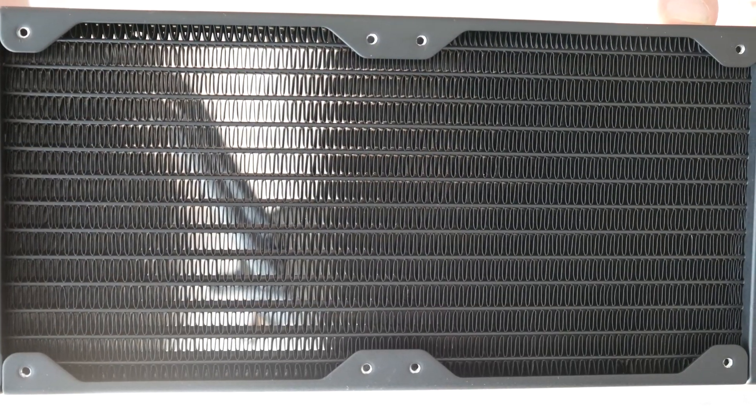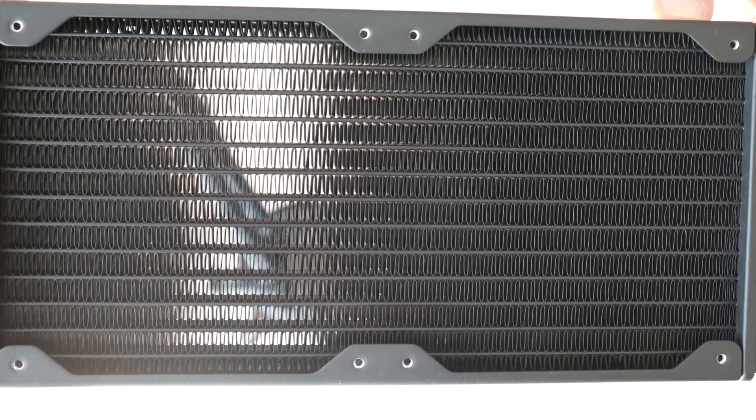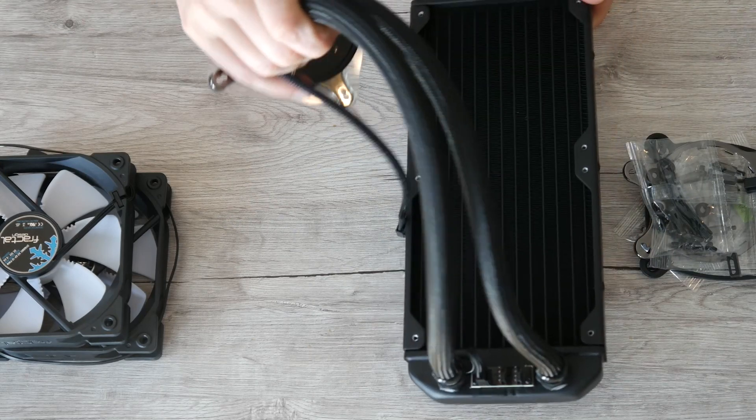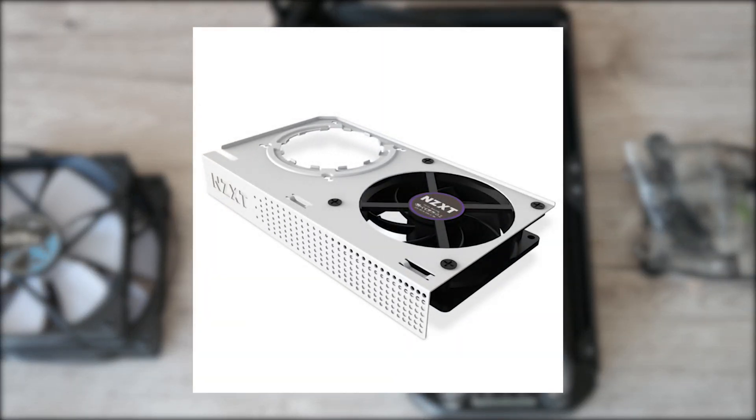The 240 millimeter radiator is more than enough for the 2070. You could still save some money by cooling it with a 120 millimeter radiator, which you can already get for as cheap as 40 euros. Add in the G12 and you've only paid 70 bucks for a water-cooled GPU. I link a video review of this lower-end version in the description below.